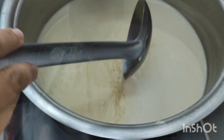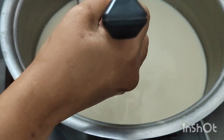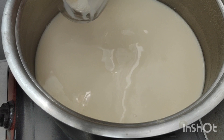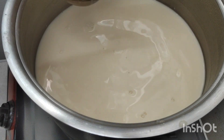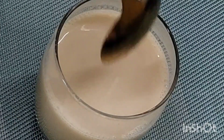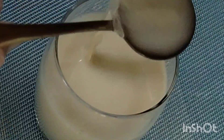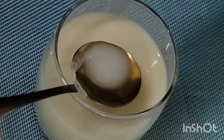After she turns off the heat you can see a soybean skin start to form on top of the milk. She likes to drink it fresh and warm — she'll add a little bit of sugar to this one and drink it right up with the soybean skin, also known as tofu skin, in there as well.